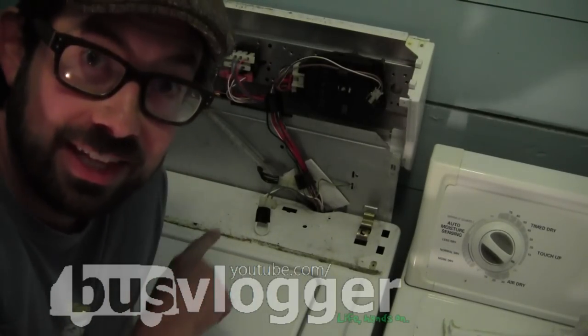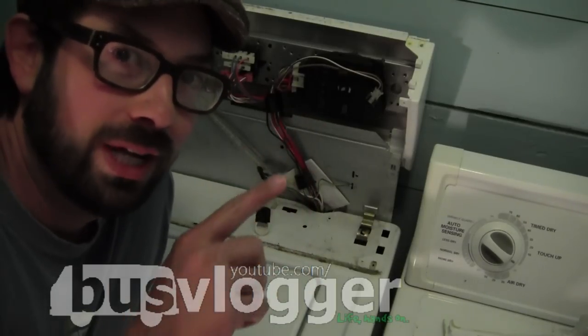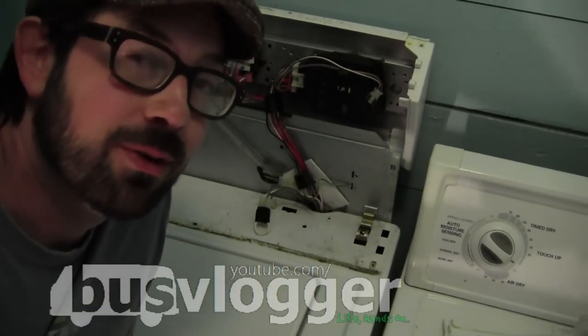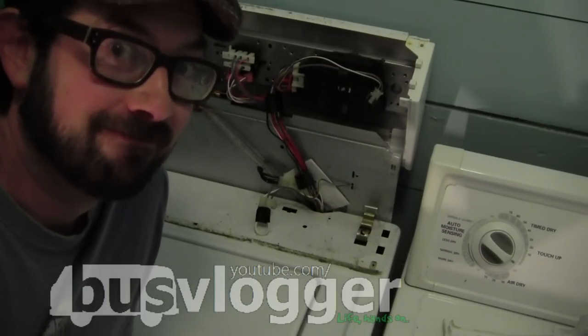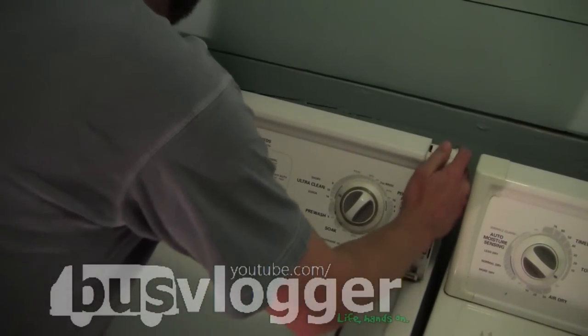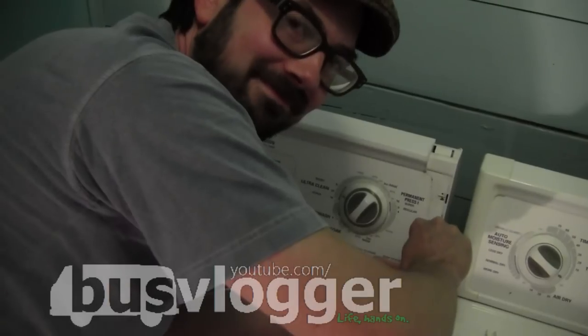Having said that, this should be a temporary fix. What really ought to be done is someone goes and buys a new switch and replaces it. That's what should be done. Not a permanent solution.